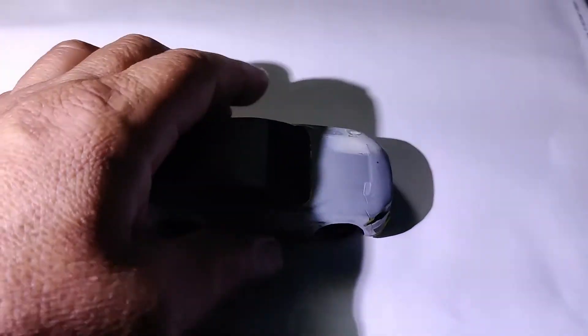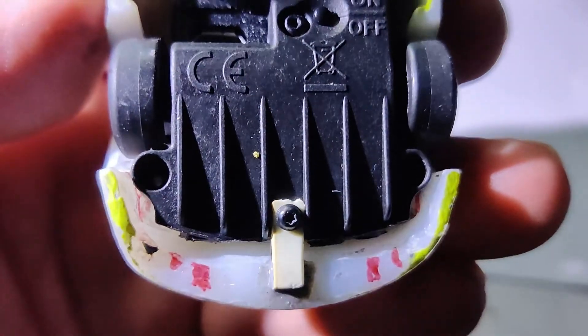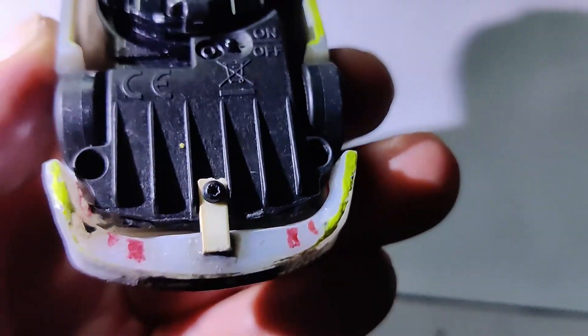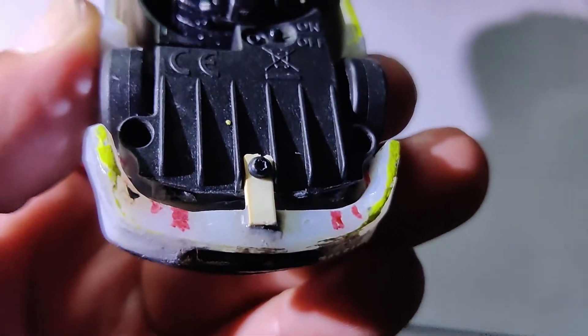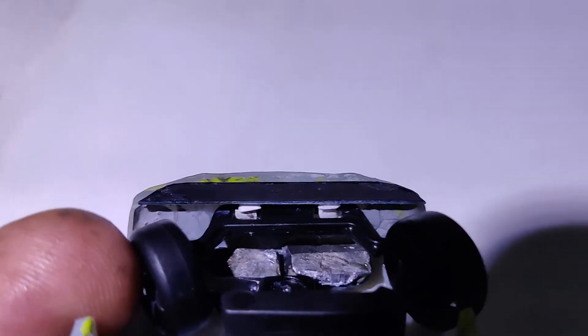I did drill this one out for the taillights and for the headlights in the front too, just so we can try to get that all going. Here's what the bottom looks like. I ended up going with a center mount right there, because the body fit so good I didn't want to wreck it by trying to glue in some body post mounts there. So I just opted for the screw and the piece of plastic.